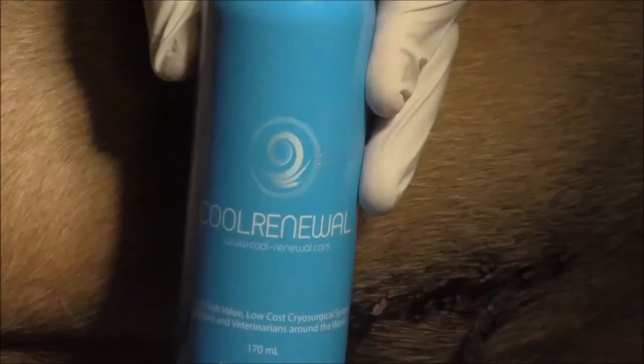You can see it here — it's a cryosurgery product. It's cryosurgery in a can; that's the best way I can describe it. I've done cryosurgery with liquid nitrogen before, and this presents a much easier way to get something done really quickly.